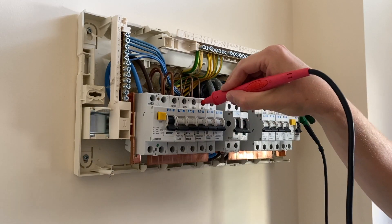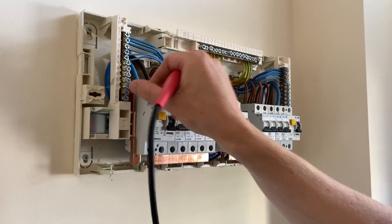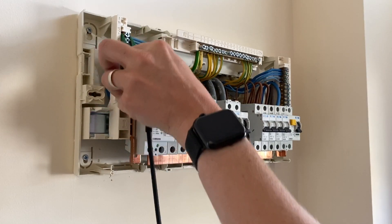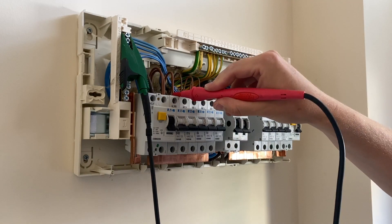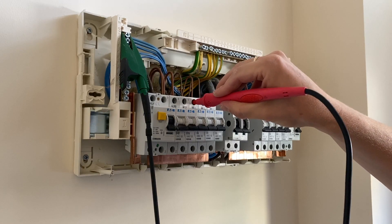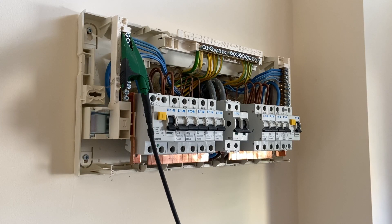The smoke detectors are probably okay — that's clear. The security alarm, which I don't think is used — that's all clear. Oh, that's because I'm on the wrong neutral bar. I need to go on this neutral bar. Okay, we've got a dead short there, so something running off the socket circuits — I need to check that.